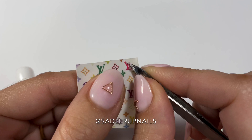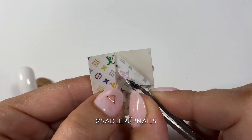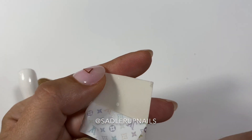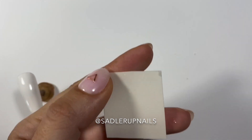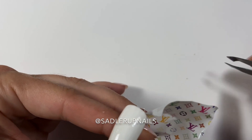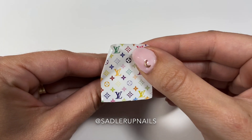This decal is on white paper. When you're doing a full nail wrap, I actually prefer the white decal paper — especially for the Louis Vuitton and my money decals. I just find the white works so much better than the transparent, which is funny because the transparent ones sell a lot better than the white.